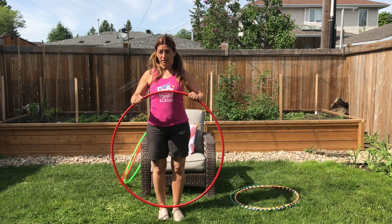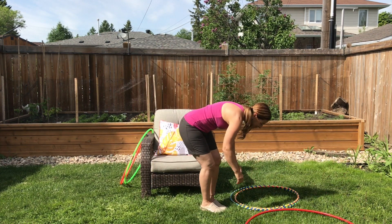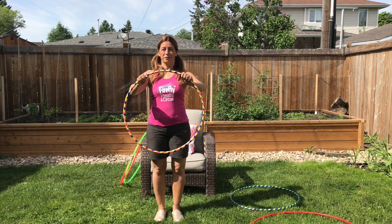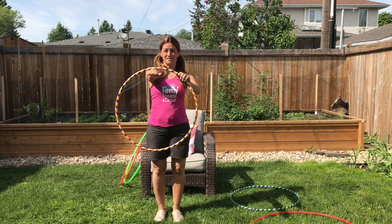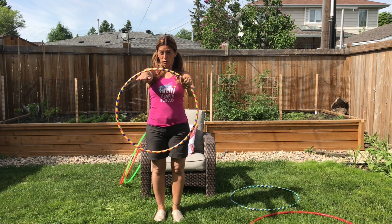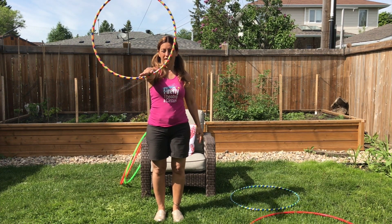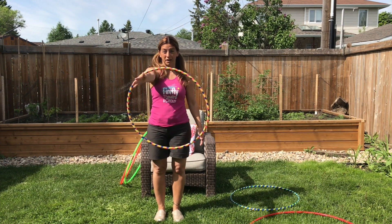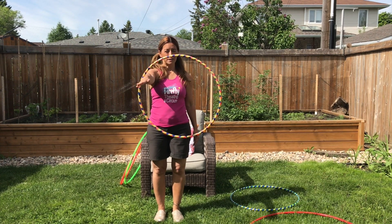We are going to start the trick section with an easy trick: arm circles. You're going to hold your hula hoop, put your arm through, and keep your arm nice and straight from your shoulder to your hand. You're going to grab the hoop with the opposite hand, lift it up, push it down, and let go. I'm moving my hoop a little bit, but not much — it's very minimal and it just keeps the hoop going.